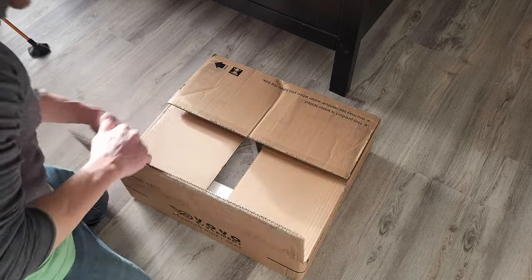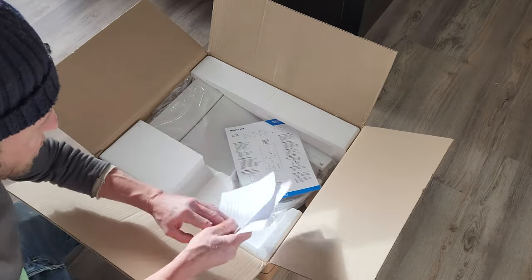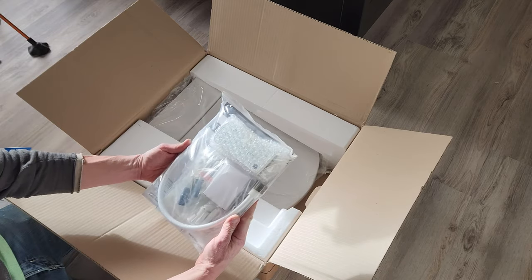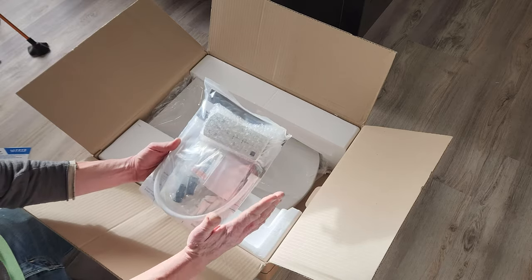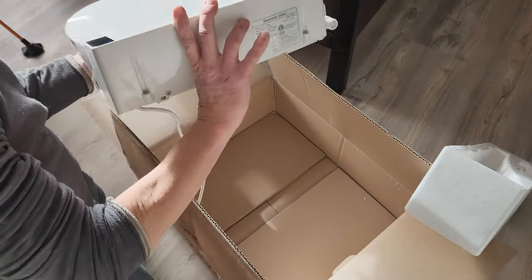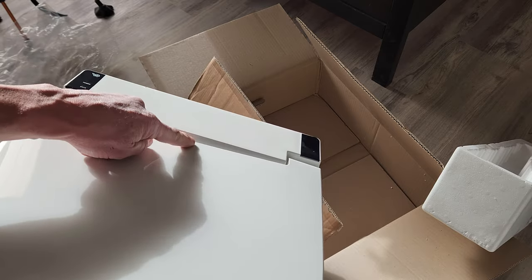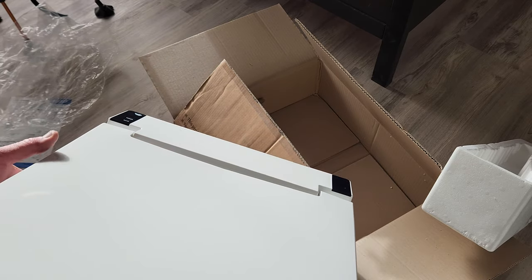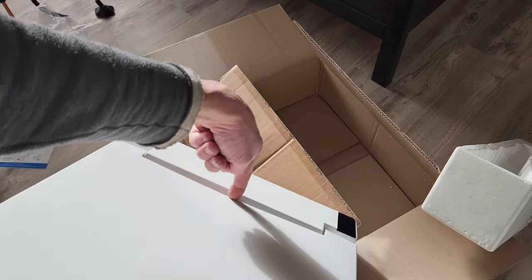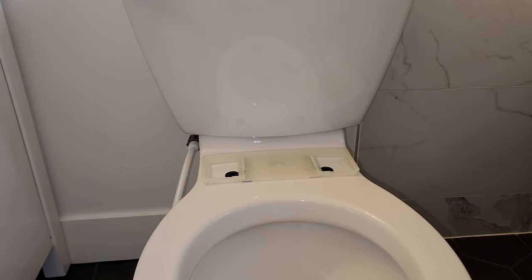Let's take a look at what's inside the bidet box — they packed it up really nicely. There are a couple of brochures, thank-you cards, a laminated how-to for the remote control, directions, connections, a remote control, batteries — looks like three double-A's — and of course the toilet seat itself. Right off the bat it looks real nice. The only thing I'm seeing is a very slight ding in the very middle back portion — you can barely see it even on camera — and overall it looks to be in good condition.